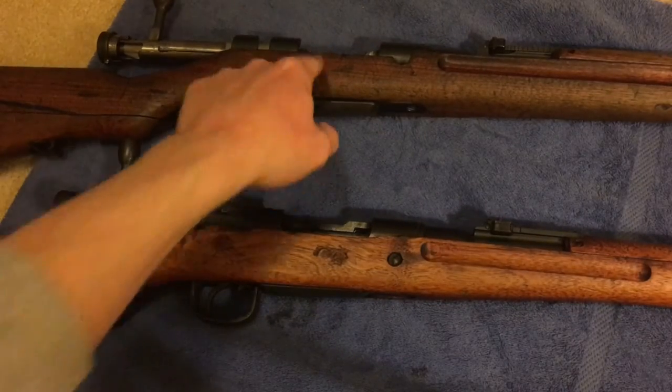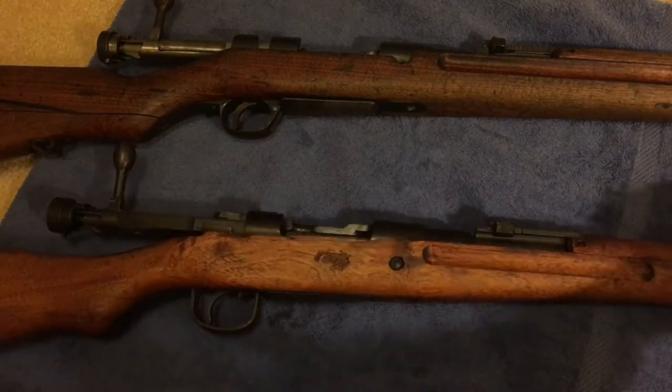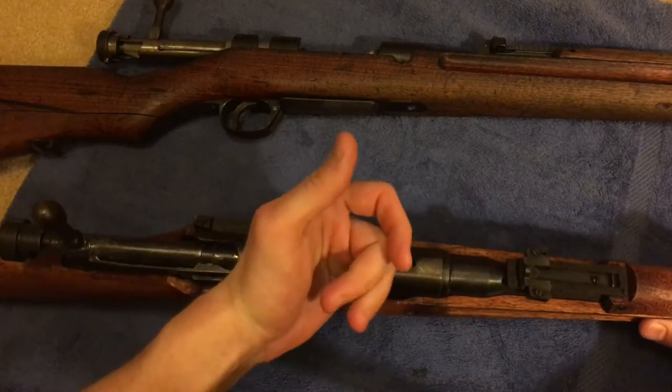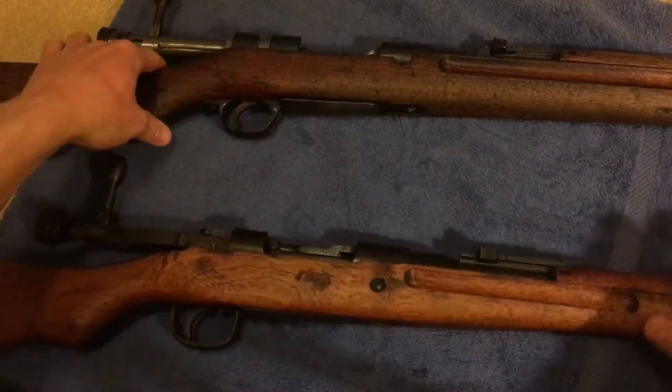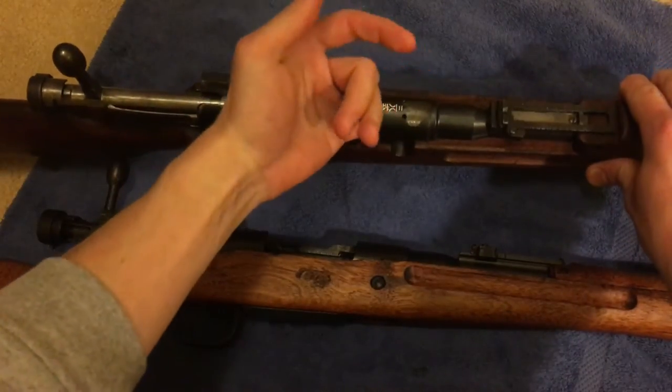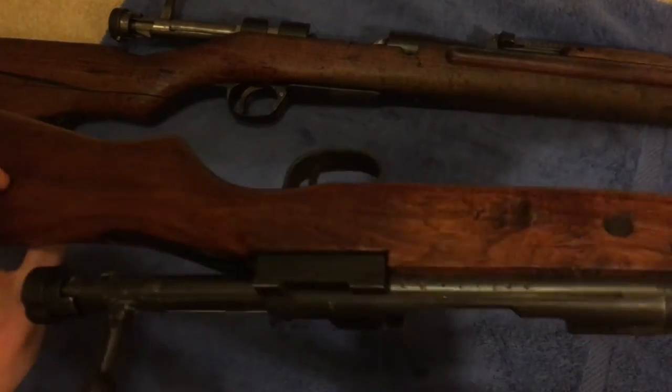We've got the Type 38 here and Type 99 here. This is very easy to do. Obviously the bolts are back on these rifles, but we're gonna make sure there's nothing in that chamber — I'm just gonna put my finger in there. There's nothing in there, feel it's empty. Likewise with the Type 38, nothing in there. So these are both safe. Got our unloaded rifles.